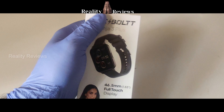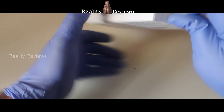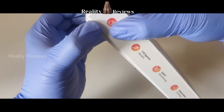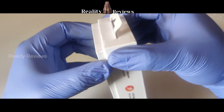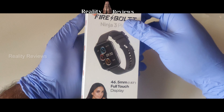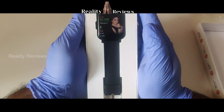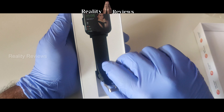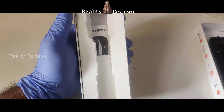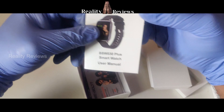I'm going to remove the cover. When you open the box, the first thing you see is the watch. I'll take out the watch and set it aside, and check what else is inside. I can see there's a booklet.